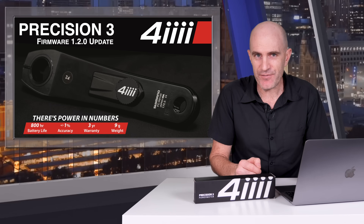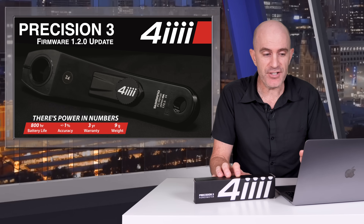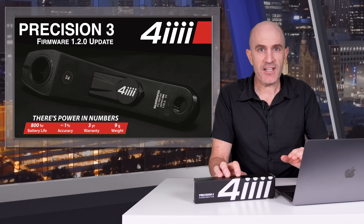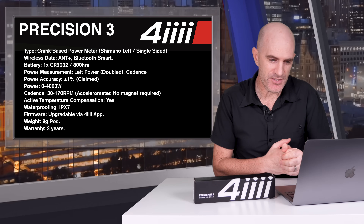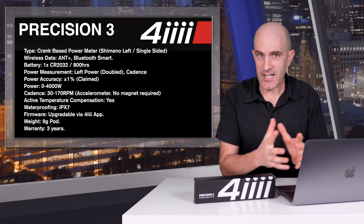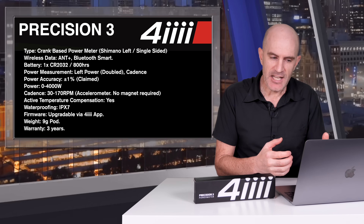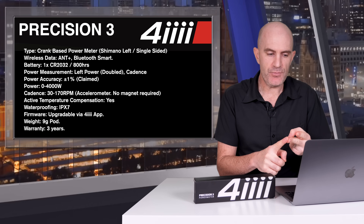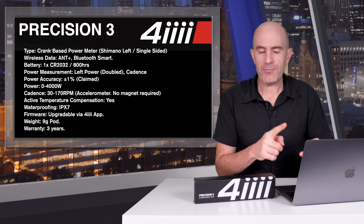Before diving into the data sets of my testing of firmware version 1.2.0, a quick history lesson on this power meter. The two main claims from the previous version: 800 hours of claimed battery life, up from 100 hours on the P2, and a very low profile power meter pod on this crank. 4iiii claim compatibility with any frame on the market that fits a Shimano crank set. Full specs: crank-based power meter, Shimano left single-sided, ANT+ and Bluetooth Smart connectivity, CR2032 battery, up to 800 hours of battery life, left power doubled to give estimated total power, cadence, power accuracy plus or minus 1%, power from 0 to 4,000 watts.